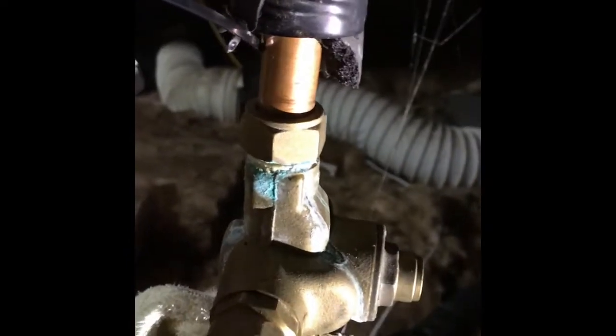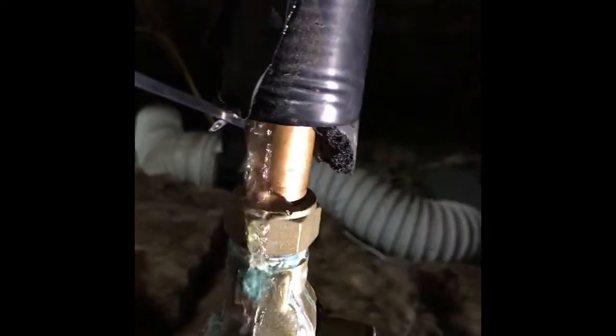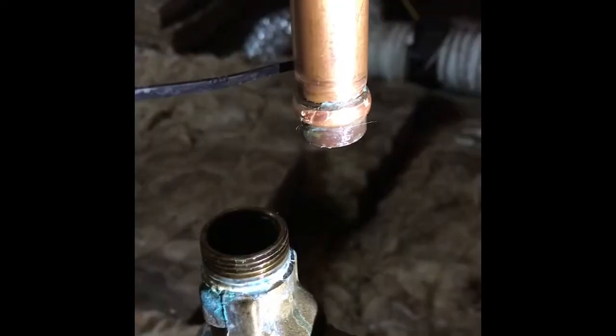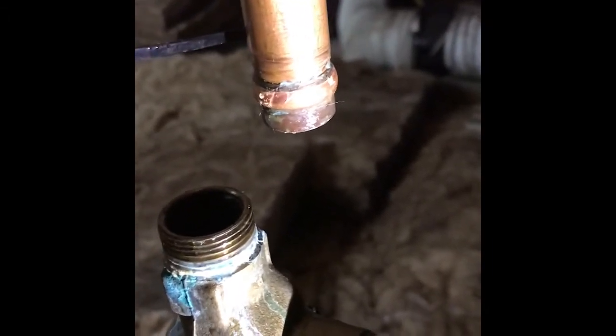Here goes my one-handed repair video — don't know how good this will be, probably disaster. Just going to undo this. Some water out — I've already released the pressure, mostly. Alright, so there's the offending fitting. I'm just going to cut it off and crocs it instead. See how that goes.